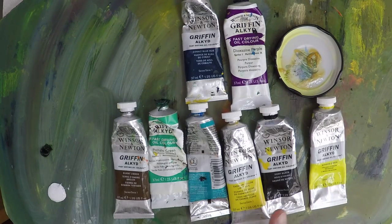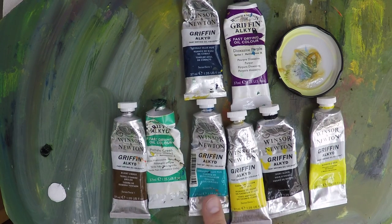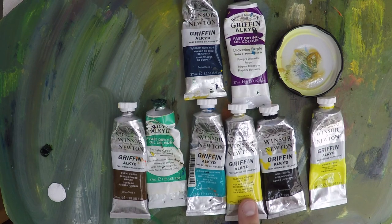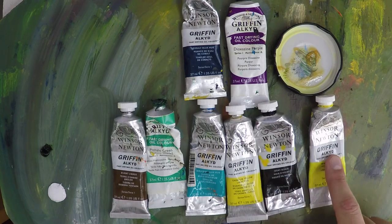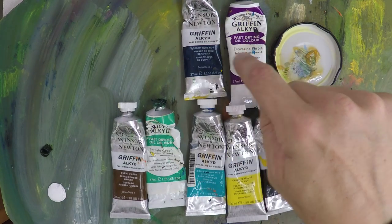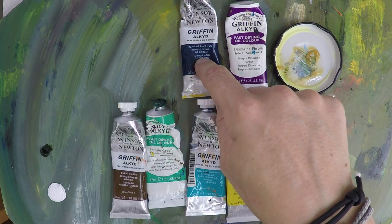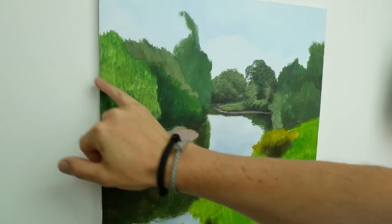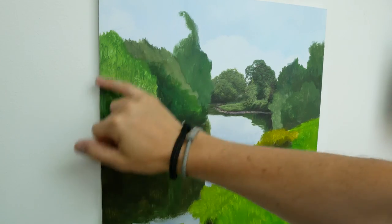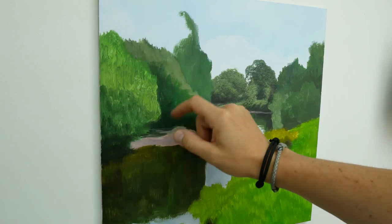So we've got burnt umber, phthalo green yellow shade, cerulean blue hue, cadmium yellow light — I probably won't use too much of that — ivory black, Windsor lemon, dioxin purple, and cobalt blue hue. Those are the colours I'm going to be using. I'm going to start off by putting a glaze over this area here, then build these trees up and put the branches in afterwards.